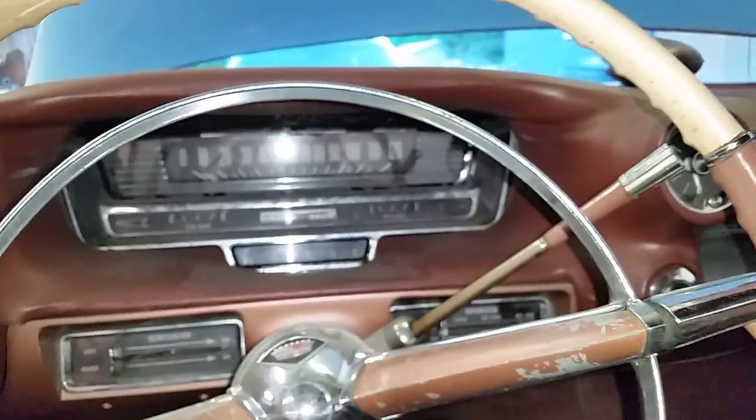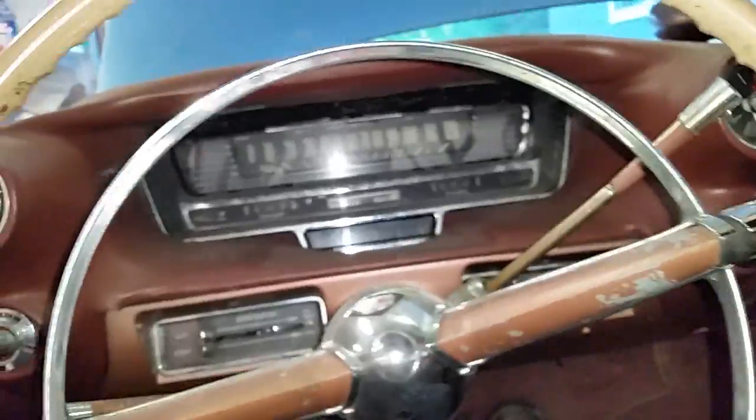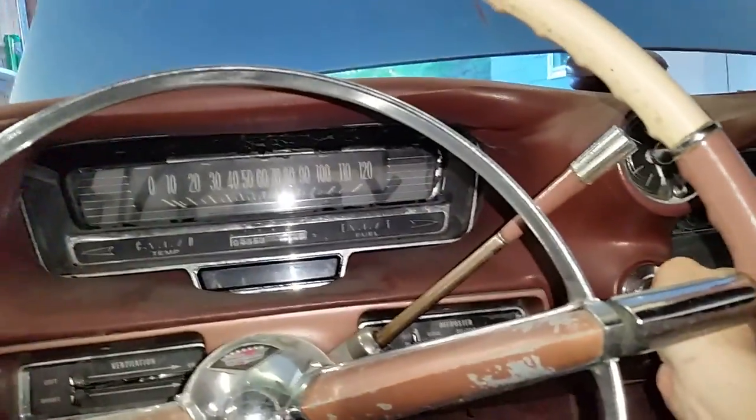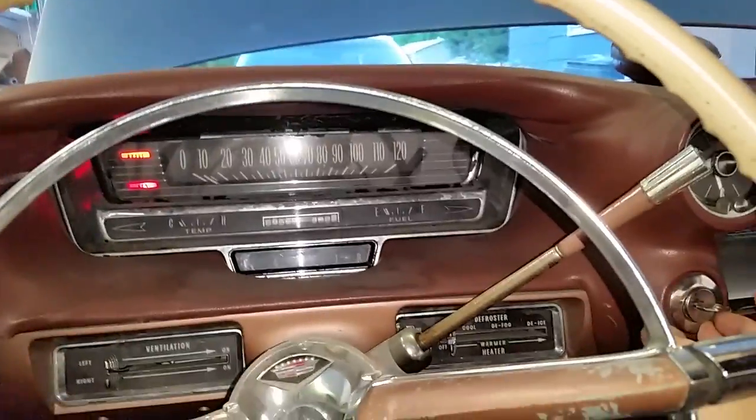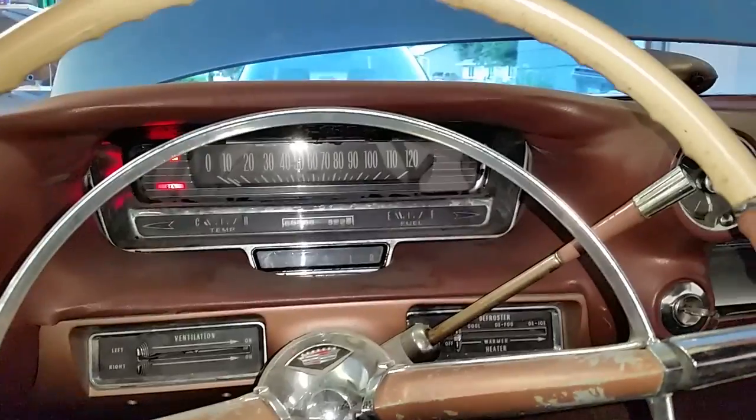Oh great. It looks like the battery is about dead again. Fortunately it went dead the other day, and we haven't been keeping a charge very well since. Try and tighten these down a little better. Maybe we're in luck. There we go — it wasn't dead. It was not a very good connection.